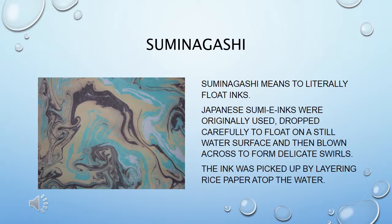Suminagashi means 'to literally float inks.' Japanese sumi inks were originally used — dropped carefully to float on a still water surface and then blown across to form delicate swirls. The ink was picked up by layering rice paper atop the water.